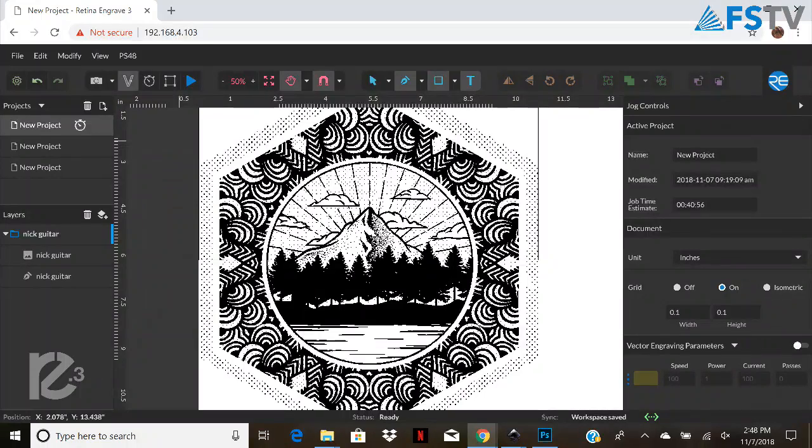So what are we doing today? We're doing Nick's guitar. He's trusted me with his guitar and we are engraving it on the 48 by 36. Now this design he picked out — I put a vector on it so we could mark it out and line it up. Let's see how it's going.